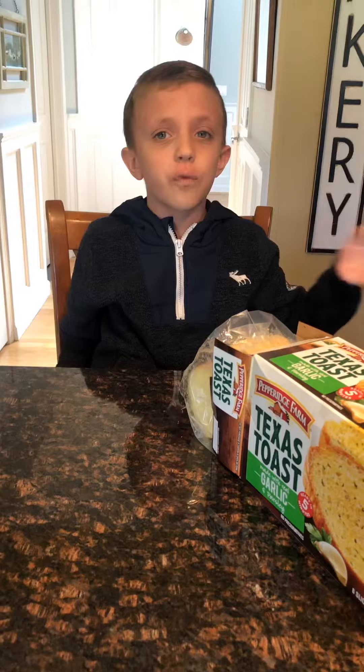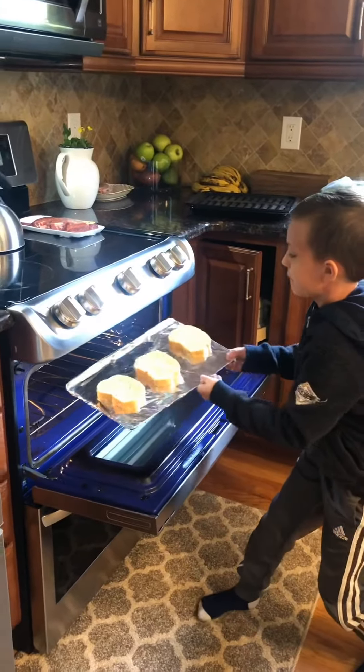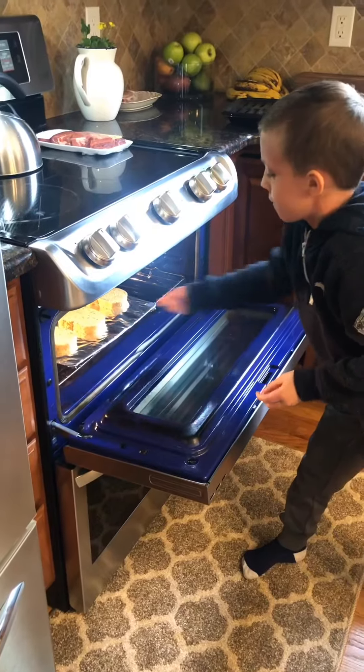You have to preheat the oven to 425, put them in for five minutes frozen. They go from frozen to cooked and then they're ready for you to eat. So let's put these guys in the oven.